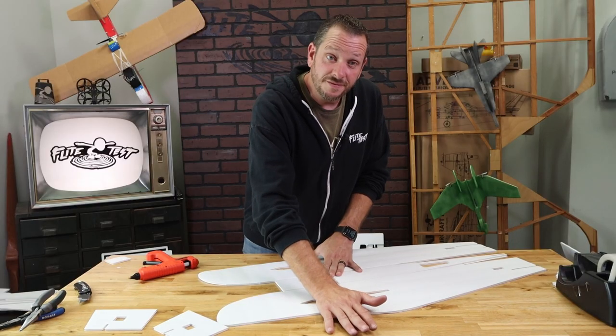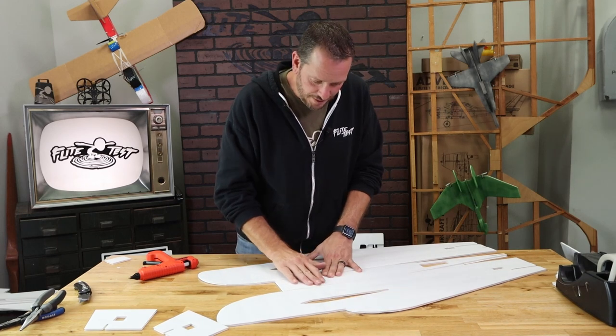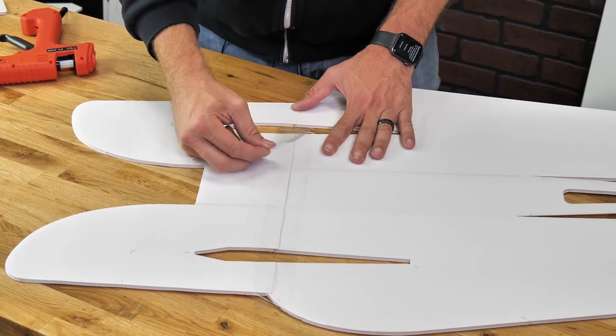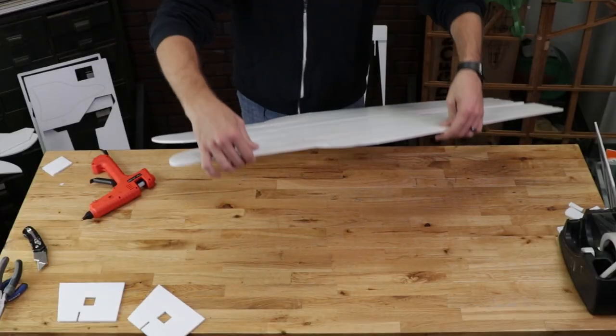The reason we want to press this flat is we want the facing paper on the other side to not have too much glue where it's a big bulbous joint. At this point if you wish you could very carefully remove that extra tape and you have a very clean seam. Let's go ahead and flip this over 180 degrees one last time.